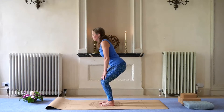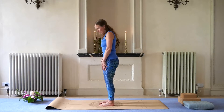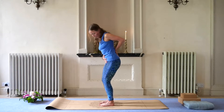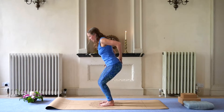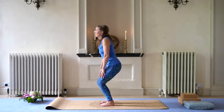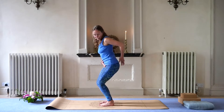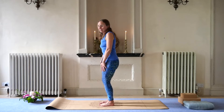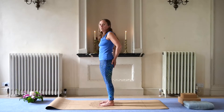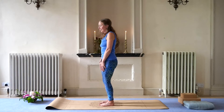So: inhale down, exhale bringing back up. Inhale down — careful with your lower back. We're really engaging the abdominal muscles here. Inhale down, exhale engaging, coming back up. Looking after your lower back — you can slightly tuck your pelvis, the tailbone. Inhale, and then exhale, feeling your sit bones move towards each other as you come up. Inhale down, releasing, opening. Exhale as you come up — fantastic.